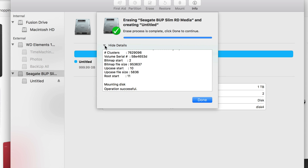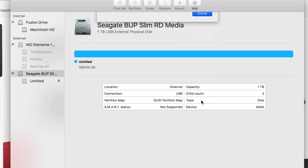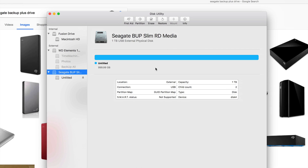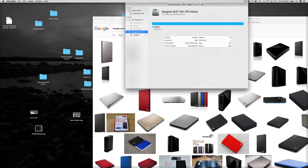Why does that error come up? It depends — if you're using a hub like me, you can get that error, and there are other reasons it can happen too. If you do it again it should work. I've been seeing a lot of people since the Sierra update getting those errors, so it could be a Sierra thing, but doing it again is what works.